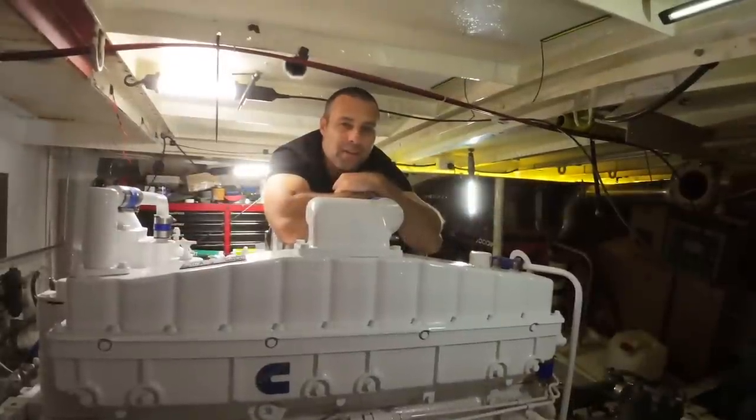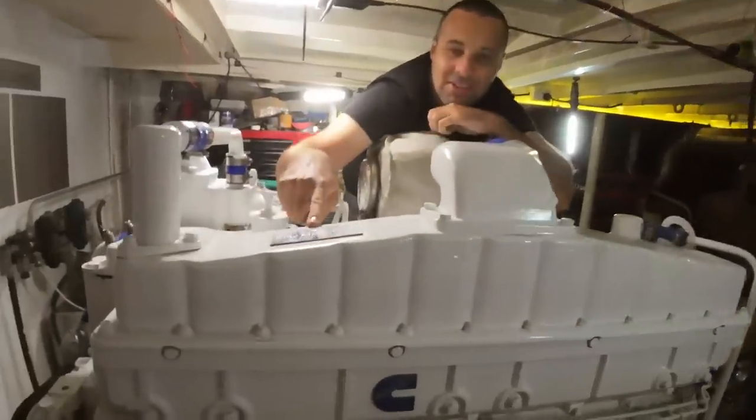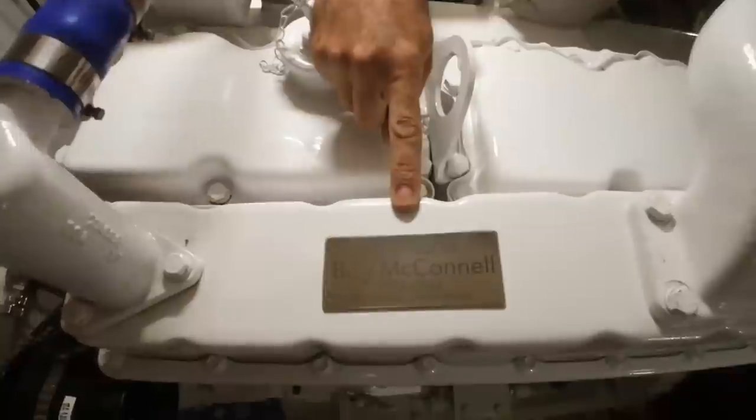We've dedicated Brewpeg's beautiful new 855 to the memory of Billy McConnell, immortalized in stainless steel, just as he would have loved it. Of course, etched on board using our Auta LM3.